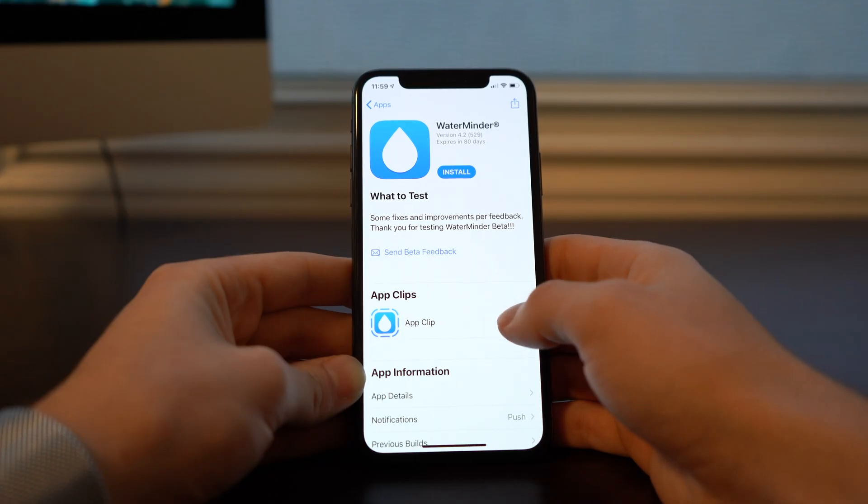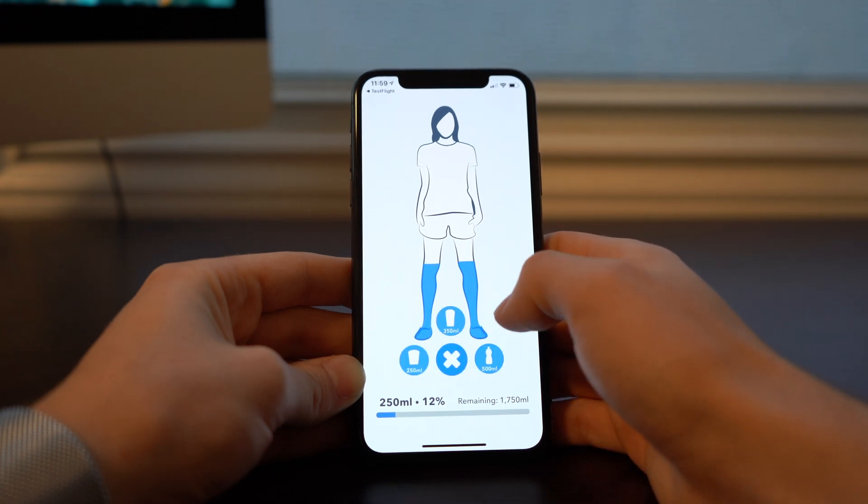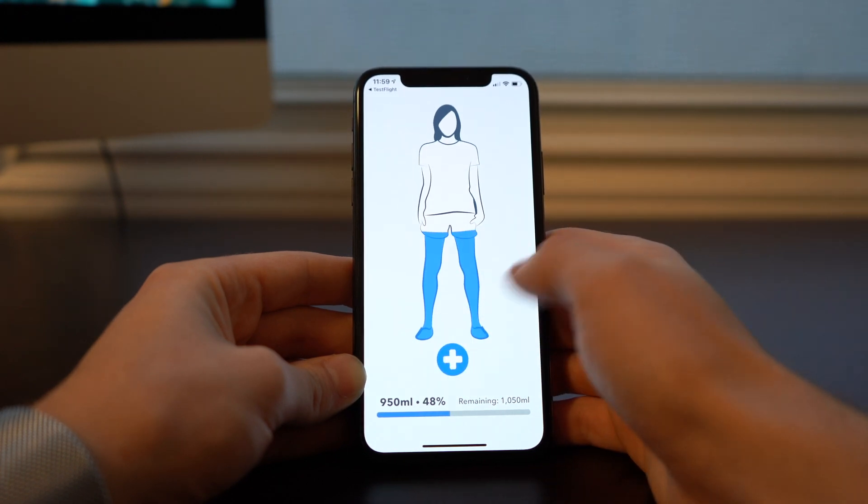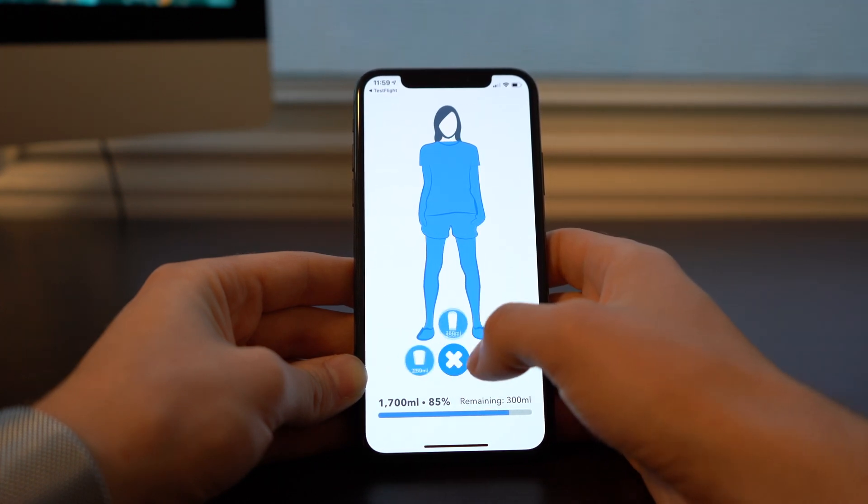Next we have Water Minder, an app that logs your water intake throughout the day. I was a little confused by this one — you open the App Clip and you're able to track your water, but this doesn't really lend itself to what an App Clip is trying to accomplish, which is using a specific feature in that moment. This is more of an app where you'd want the full experience to get a log of your intake over time. It also doesn't ask for stats like your weight, height, or gender to give you a realistic goal. So it seems very limited — I'm assuming this is just a beta and they're working out the kinks.